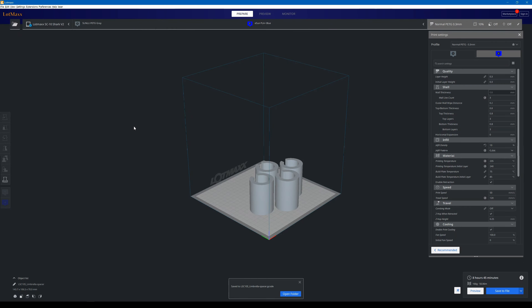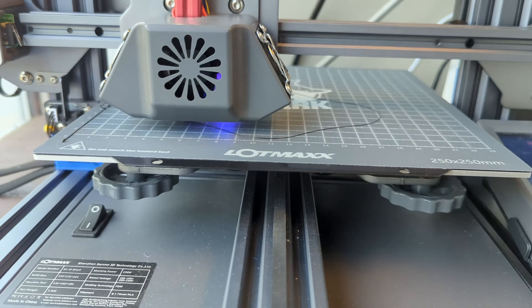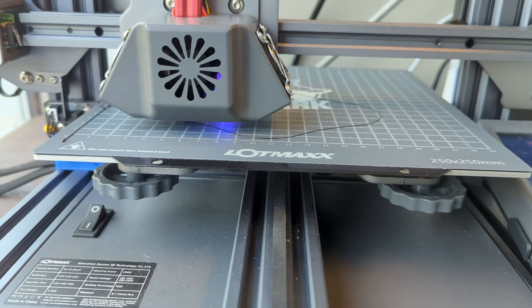After slicing, it looks like my print time will be 8 hours and 45 minutes, which is fine — I'm in no rush. You can get this a lot lower by changing either your material type or adjusting various settings. I went with PETG because I live in the hot state of Texas and I wanted that heat resistance.